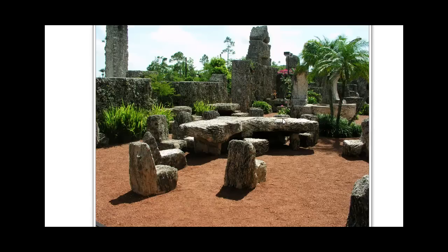Around the table, there are many rocking chairs that Ed carved out of the layered oolite coral from Florida City. As you can see here around the table, each one of these weighs about a half a ton, or a thousand pounds.